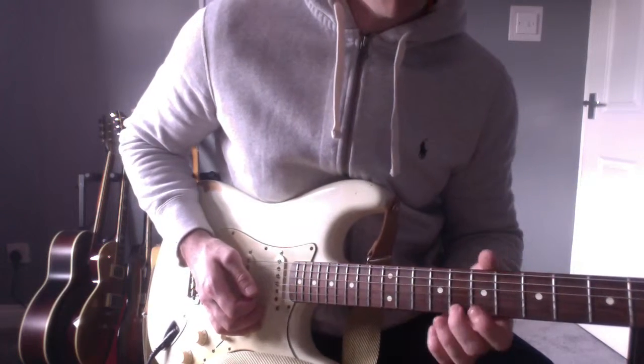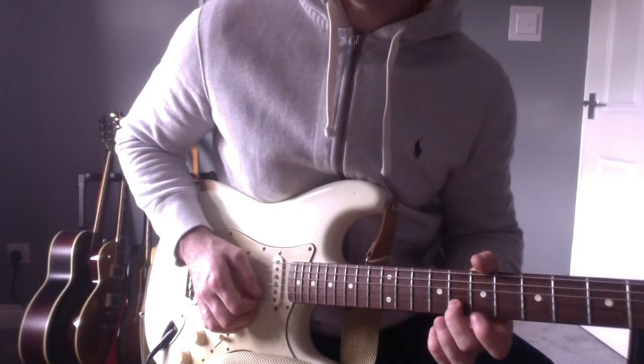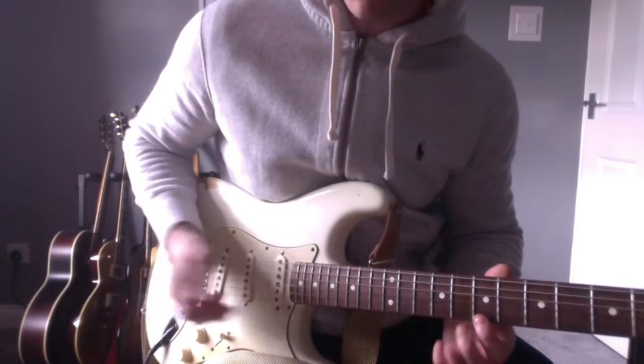What I'm doing there is bending that up — the 8th of the B. I'm picking that note and then with my finger I'm going to kind of pop that E string.